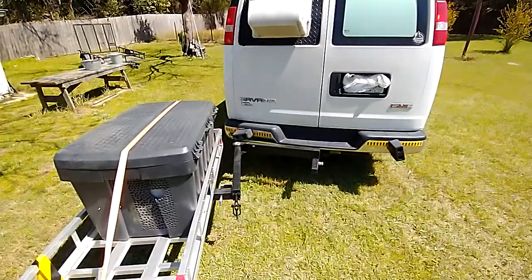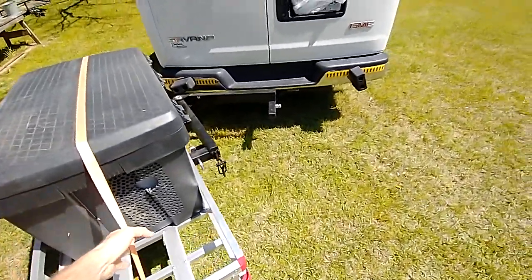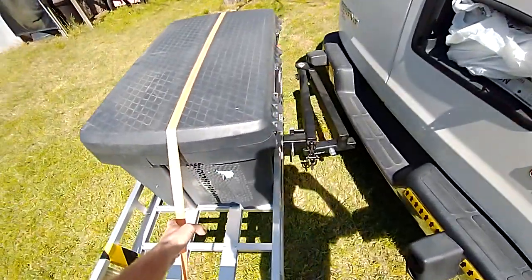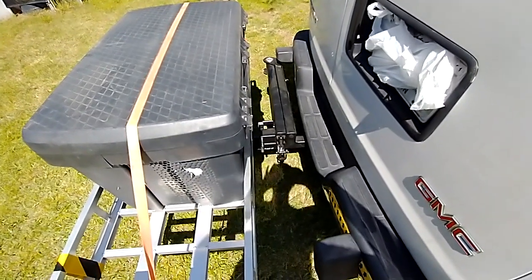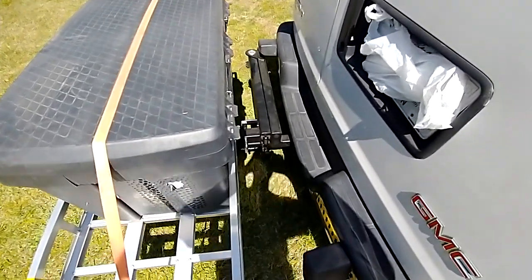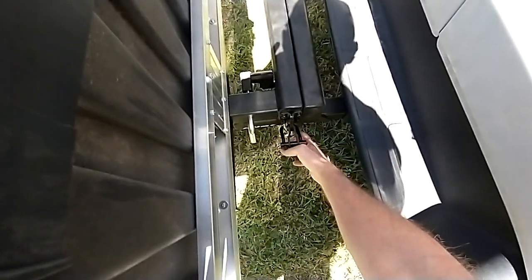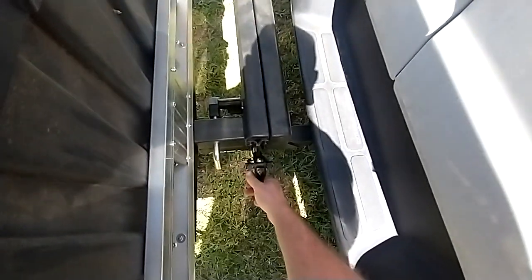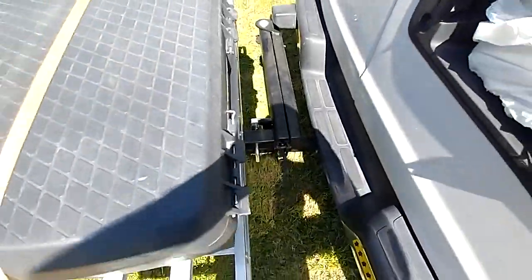Let's see if we can walk and chew gum at the same time. I'm gonna swing this in — wow, that is smooth. The pin catches and then for extra security you lift this handle up. Nice and secure.